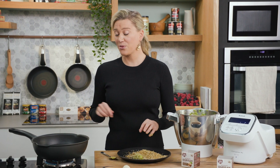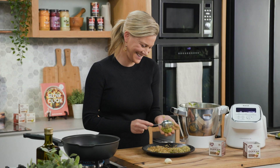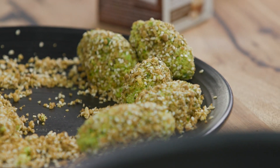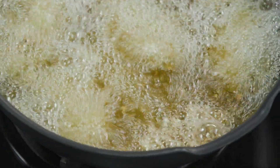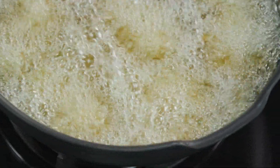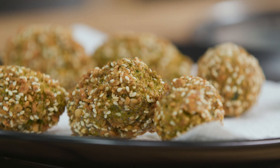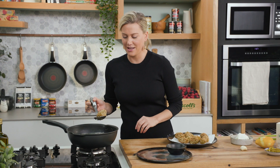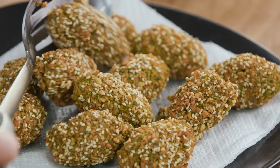I'm going to make a few more of these and then fry them in some hot oil. This oil is about 180 degrees. These have been frying and they're crispy on the outside, super soft in the centre — they smell so good.